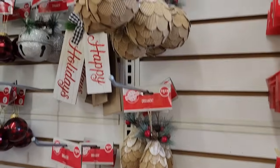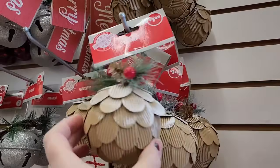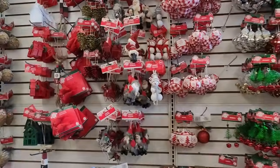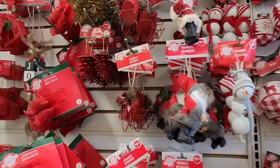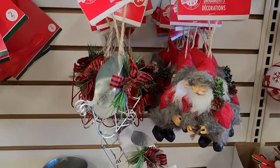In the ornament section, keep your eye open for these really cute corrugated cardboard pine cone ornaments — I get so many compliments on those — and also watch for these little metal sleigh ornaments. These are great for doing DIYs with. Let me show you a couple I've done.